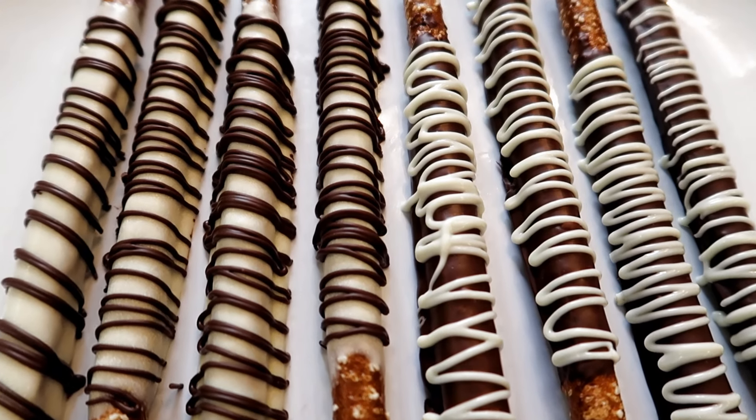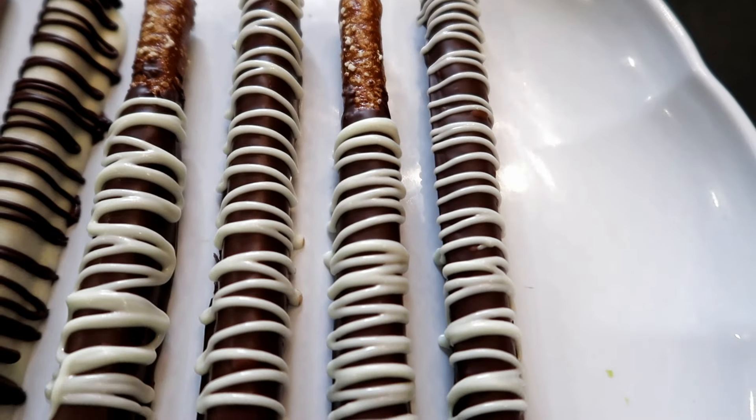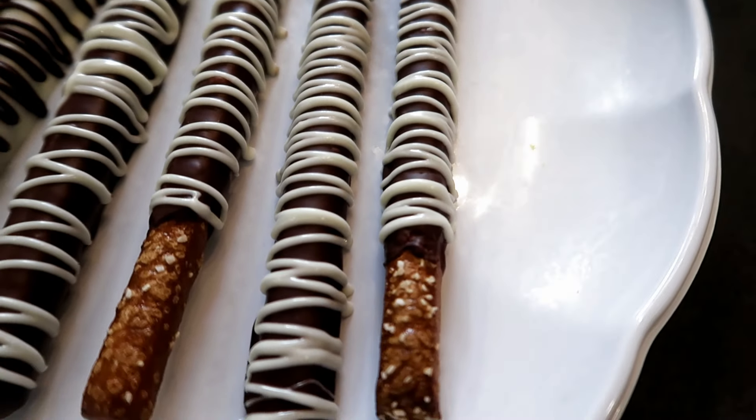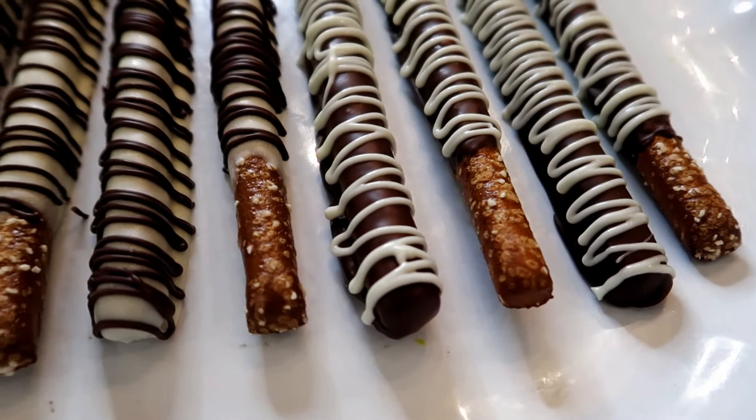Hi everyone! Welcome back to Frenchie's Bakery. Today we are going to be making chocolate-covered pretzel rods. I absolutely love pretzels — it's my go-to snack. I'm just obsessed and I love the sweet and saltiness of the chocolate and the pretzel together.